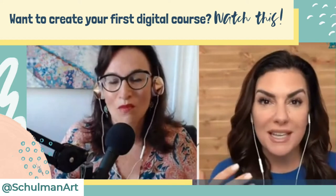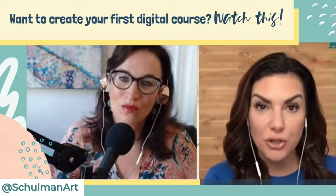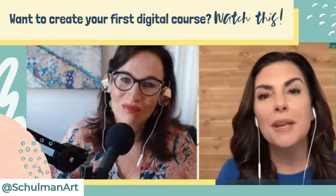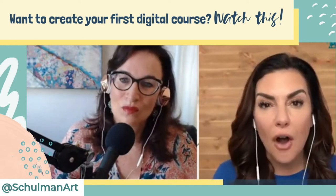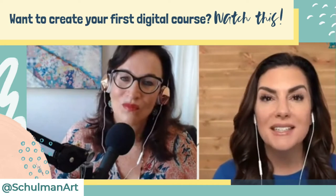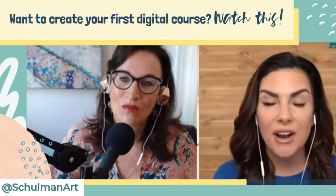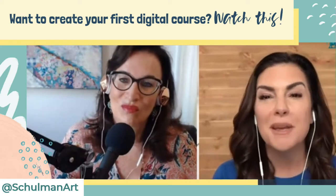It's too much for the actual student going through the course to get results because it's so overwhelming, but it also becomes too much for the course creator — the artist as well — because it's like pouring everything into it. You never hit the finish line. You never actually publish that digital course because it's just become too big, too overwhelming in your head.